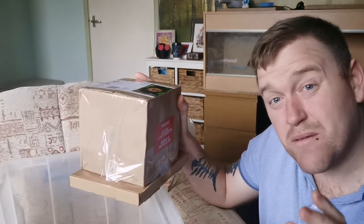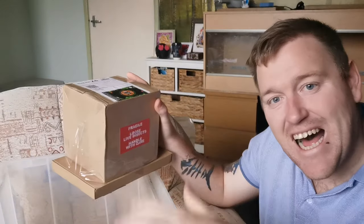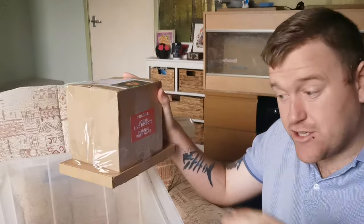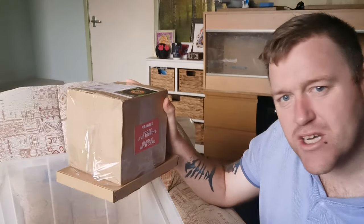I ordered 100 medium dubia roaches to just add new blood into my colony and build it up a bit. If it gets extremely big, I can sell a few and make a little bit of money on the side.